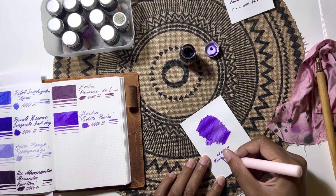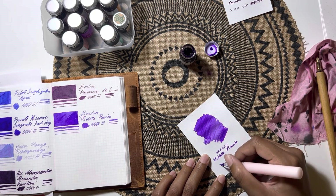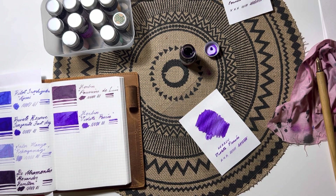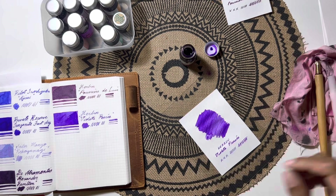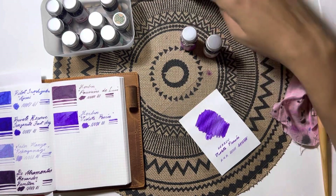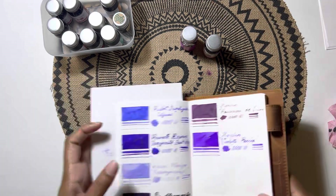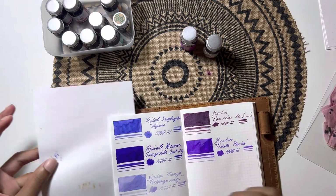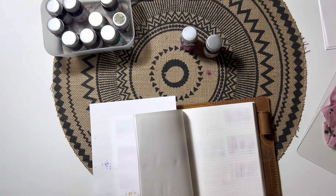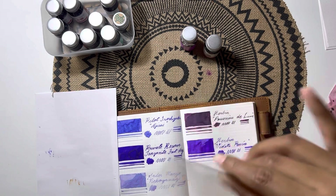I'll likely do a swatching video of those ink samples from Goulet Pens when they arrive — those would be my birthday inks. I like to buy some inks at the start of the year. These JRuban inks were out of my norm because usually I'd just get a few ink samples from Goulet along with the free birthday sample pack. But JRuban really caught my eye, so I ended up buying quite a few and enjoying them a lot.